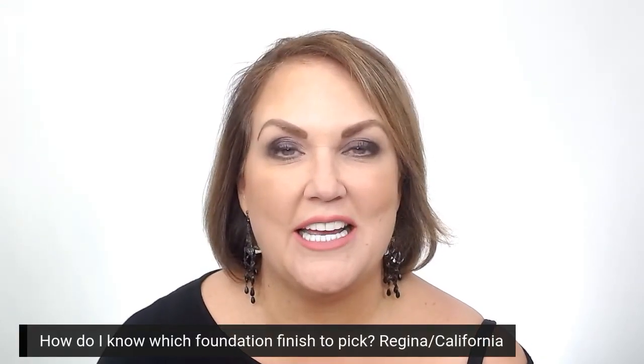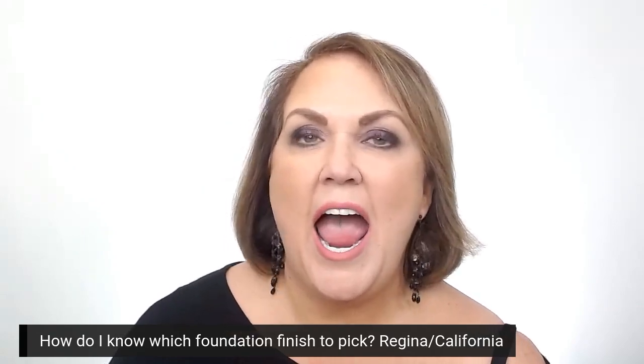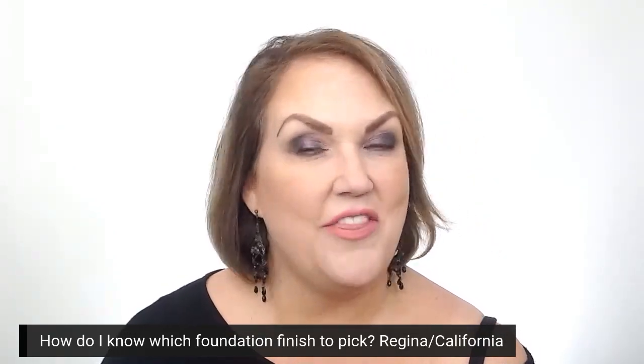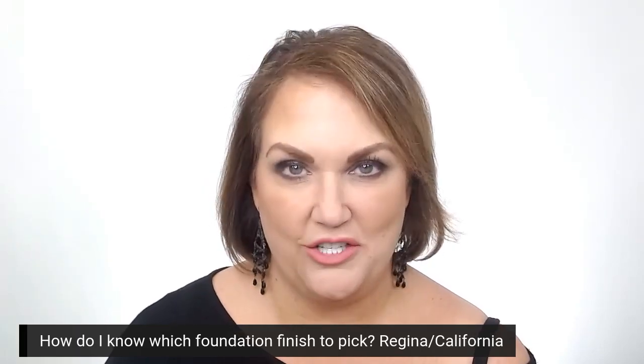Hi, I'm Heather, a pro makeup artist here with LuminS, and today we are going to answer a question from Regina in California. She asks, how do I know which foundation finish to pick? Before we answer her, I want to remind you to subscribe to our channel right below so you will get more pro tips and information on our products.